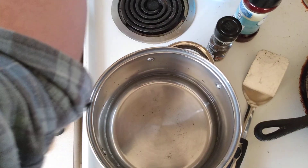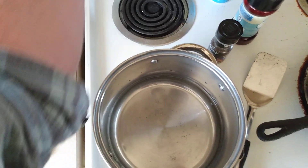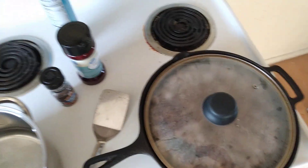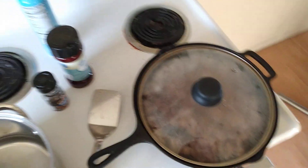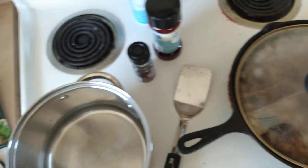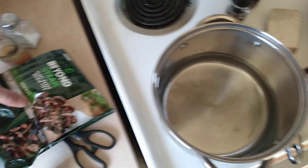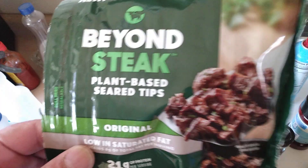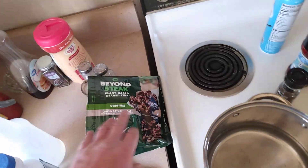I guess I could start the au jus sauce — put it on medium high. By the time this is almost done and I've turned it over and stirred it once, the water should be boiling. Then I'll whisk in the pack — not brown gravy, but the au jus sauce. I got these Beyond Steak plant-based tips at Sprouts grocery store.